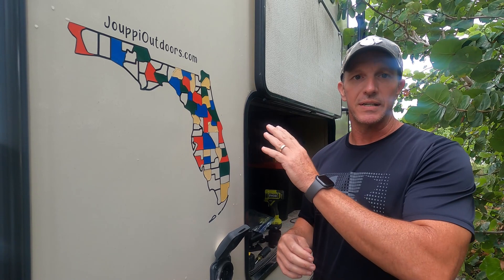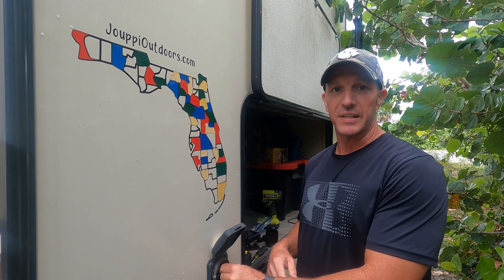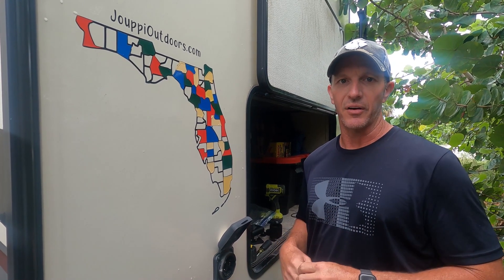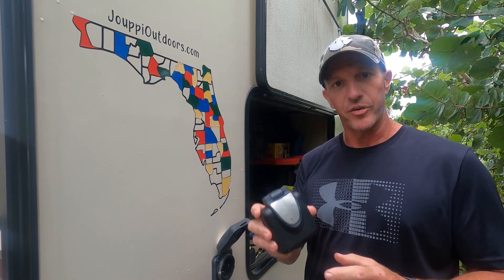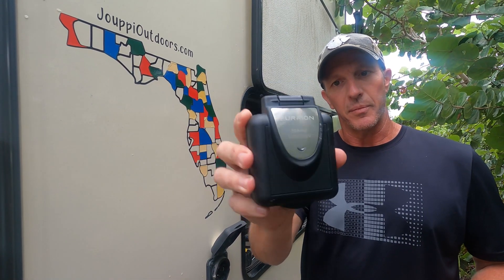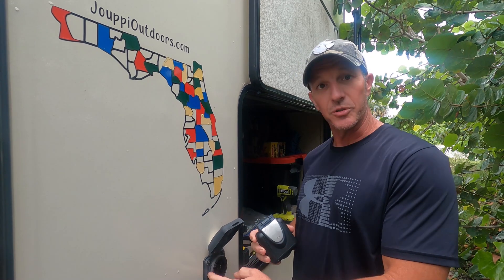We don't have any power issues inside the fifth wheel at all — everything works the way it's supposed to — but obviously having that loose prong is not right. We definitely want to get that taken care of, so we went on Amazon and ordered a Furion 50 amp receptacle. It's identical to the one on the trailer.